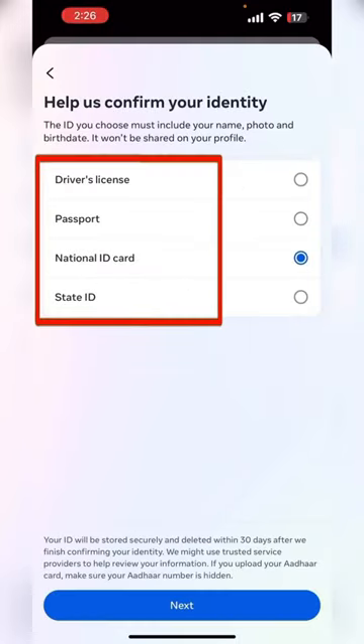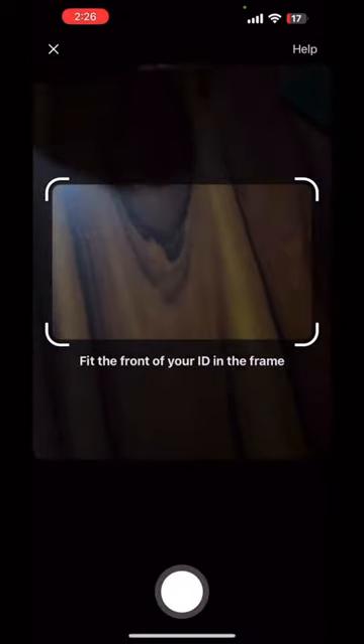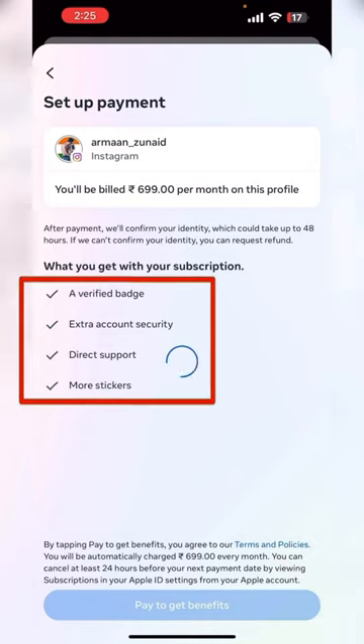Now the most important part is that you need to upload your national document — just upload it by clicking the photo right then. And within 5 minutes, you are going to get it, but you need to make the payment.